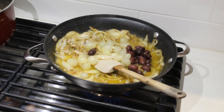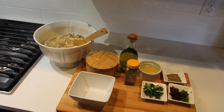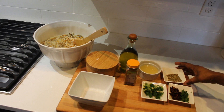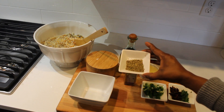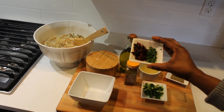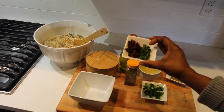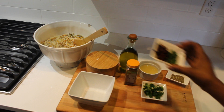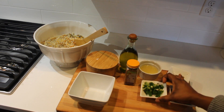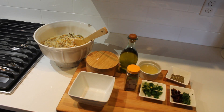The orzo is all done — I cooked it for 10 minutes. Now I'm going to season it with this Mediterranean seasoning blend. I have some sun-dried tomatoes, mint and cilantro, green onions, cumin, extra virgin olive oil, and salt and pepper to taste.